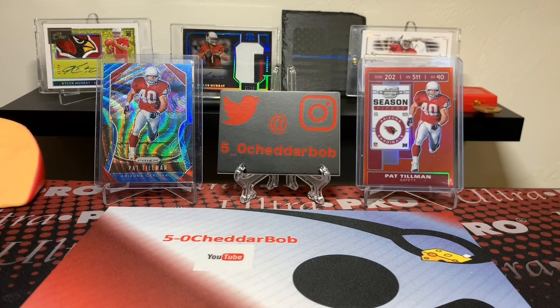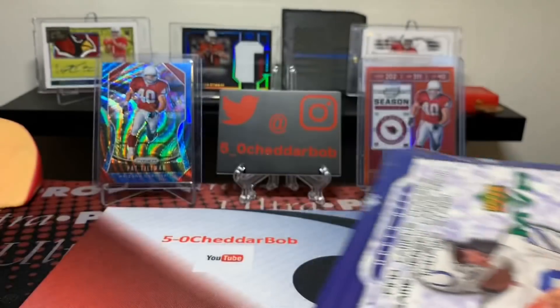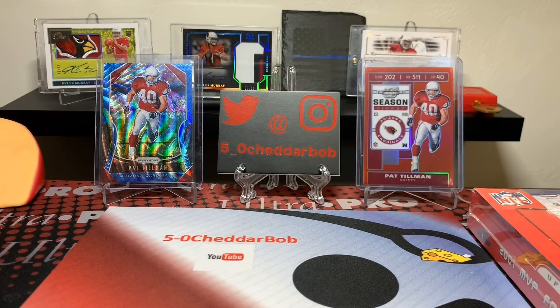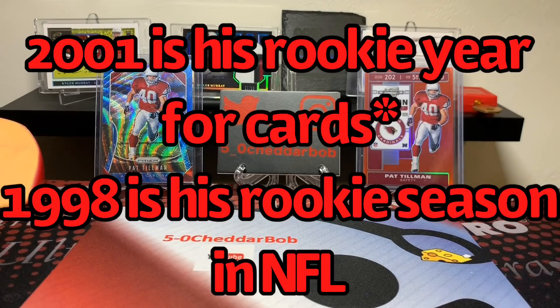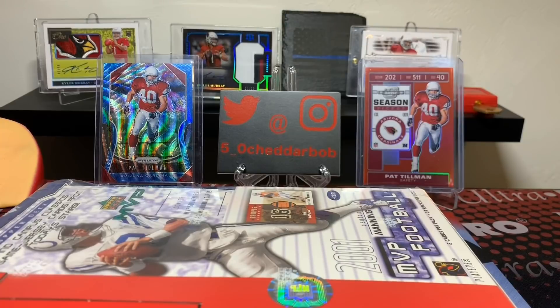What's up YouTube, 5-0 Cheddar Bob back with another break and another Suggestion Sunday. Shout out to John Boren for this suggestion, which is a box of 2001 Upper Deck MVP football. John's suggestion came with the additional suggestion of a hunt for Pat Tillman. 2001 is his rookie season and he does have a rookie card from this product, so that is kind of what we're going to be looking for today.